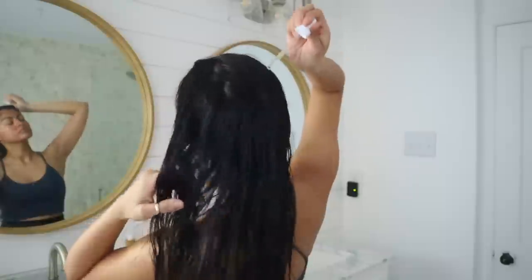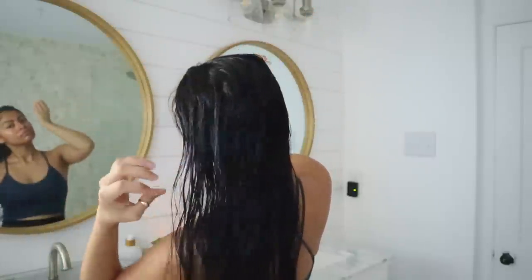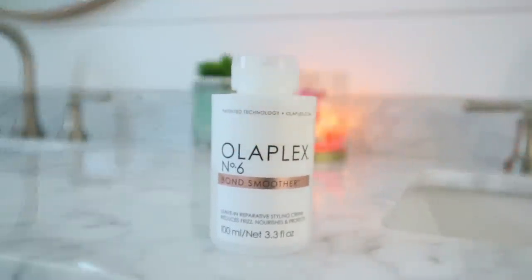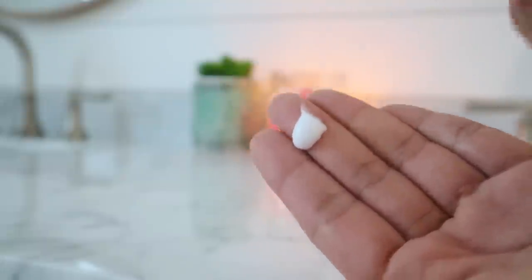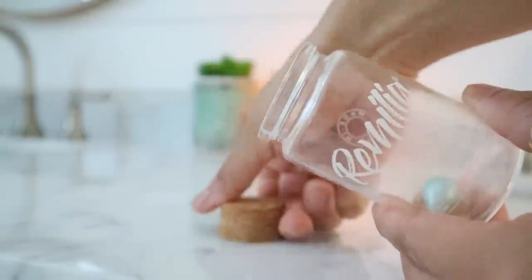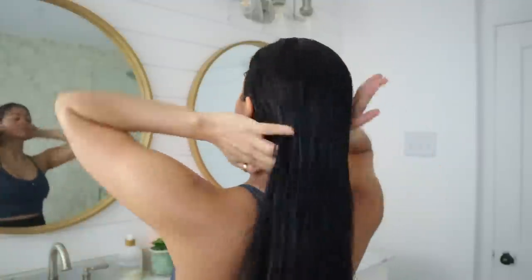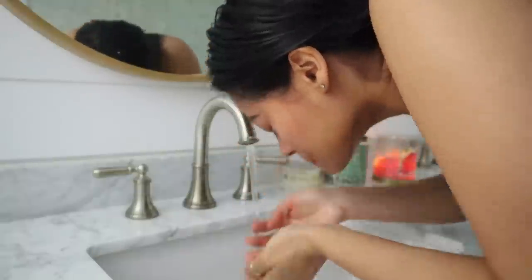Meanwhile, for post-shower hair care, I'm using the same products I usually show on this channel. I'm going to begin with my scalp growth treatment, which is The Ordinary Multi-Peptide Serum for Hair Density — I apply this and massage all over my scalp. Then for leave-in conditioner I'm using Olaplex Number Six, which is a bond smoother great for reducing frizz and flyaways — one of the best leave-ins I've ever tried, fully recommended. Last, to seal the moisture in my hair, I'm going in with the last drop of Remilia Hair Oil, which is an amazing product that has lasted me a year.